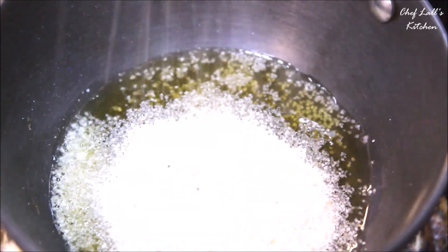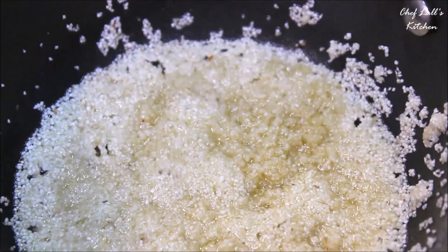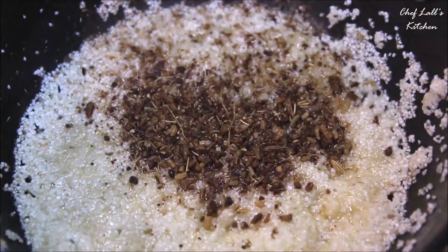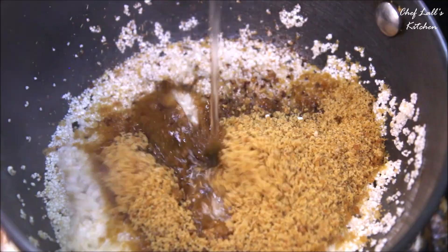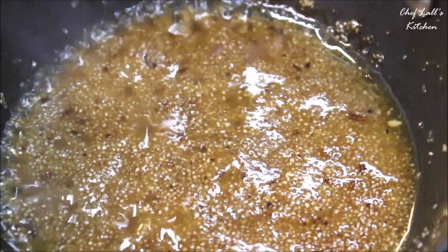Add about a teaspoon of ghee and add all the suji, roasting for roughly about a minute. Then add a pinch of powder, a tablespoon of jaggery, two tablespoons of water, and mix it up really well. Then remove it from the pan.